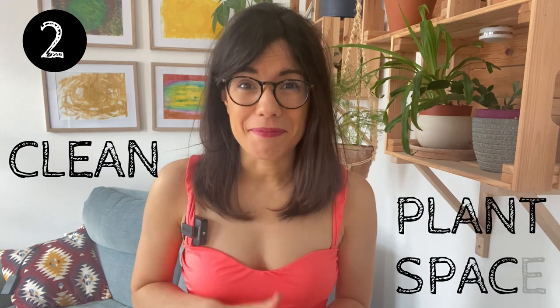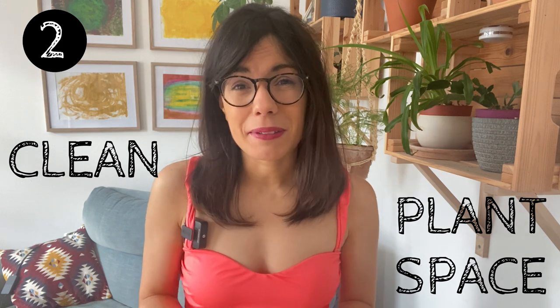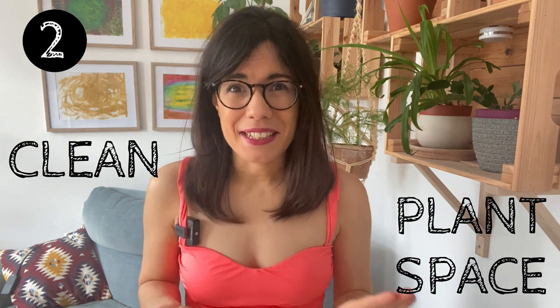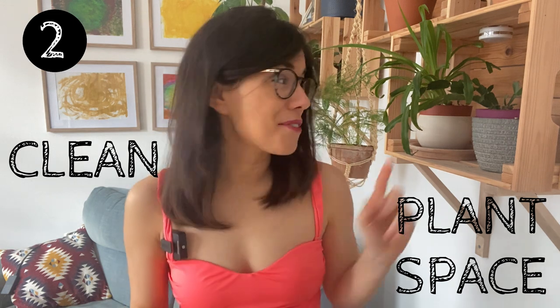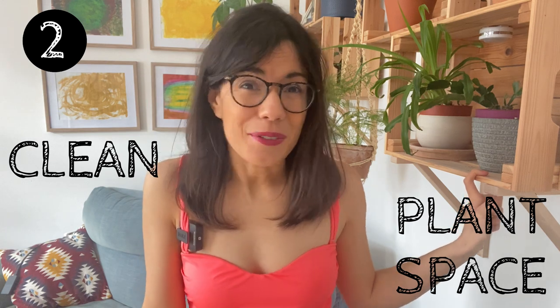Another very useful tip I learned from Becca de la Plants is that we should clean our window sills, our windows, and even spaces where we have our pots — so underneath the pot. This is because these places may be perfect for dirt and pests to hide. In order to prevent any pest infestation, it's good that we maintain the space clean, especially window sills and shelves, so we prevent any soil, eggs, or pests.